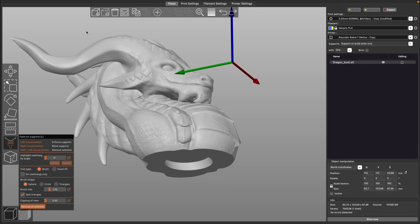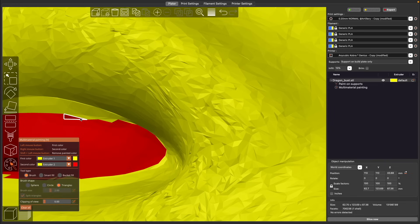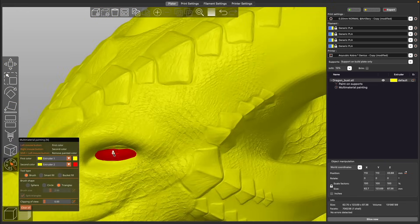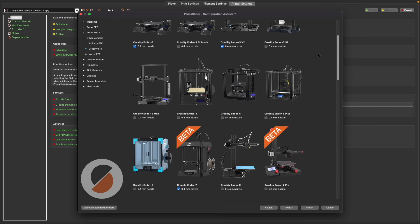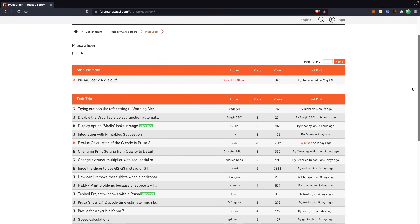There are a ton of great features, and Prusa's team is constantly updating it with features that I absolutely love. Some of my favorites are paint-on supports, snug supports, multi-material painting, and the really powerful per-object settings. They have been adding third-party machine profiles into the slicer, which is great to see, but Cura has been doing this for much longer so the library is not nearly as large. Just like Cura, PrusaSlicer has a massive community and it's absolutely worth checking out.